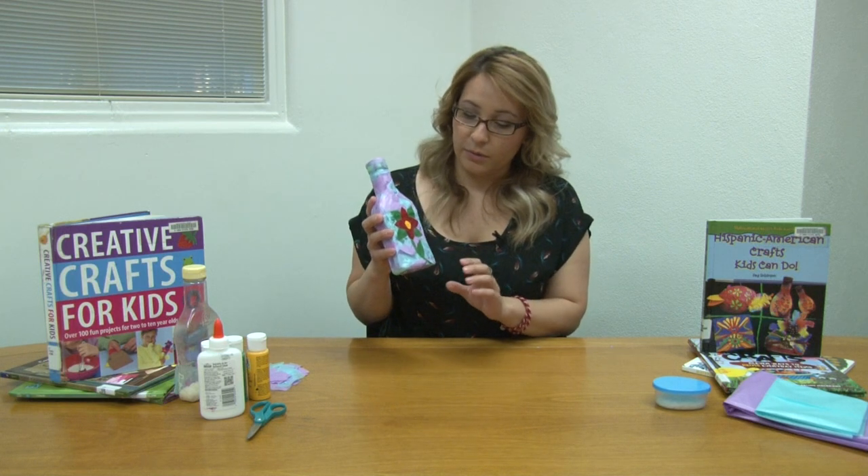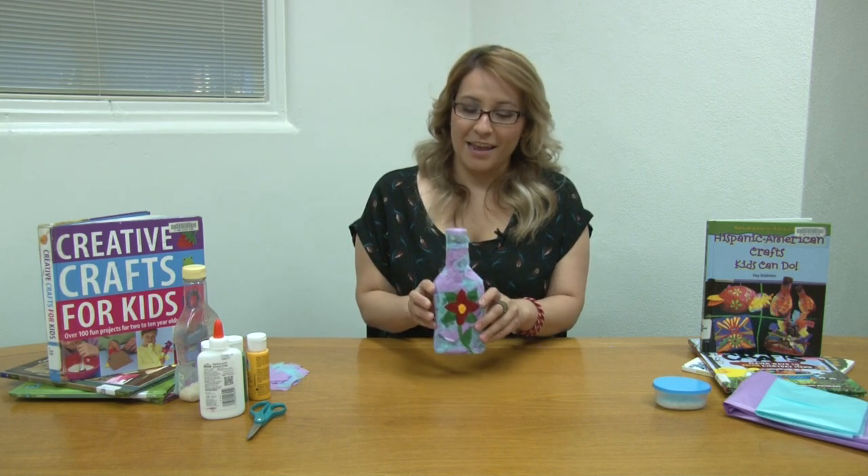And this is what you would basically end up with — it's like a maraca. If you want more craft ideas you can visit the Santa Ana Public Library and check out these craft books that we have here. Thank you for watching.